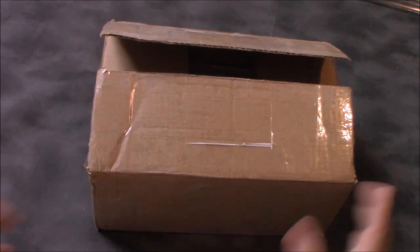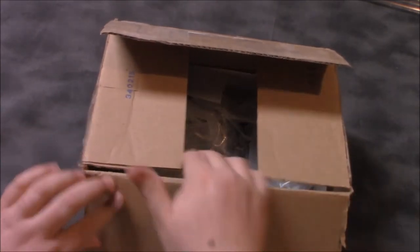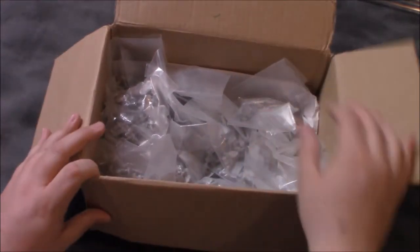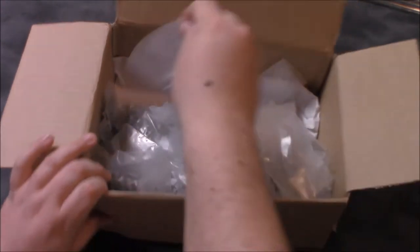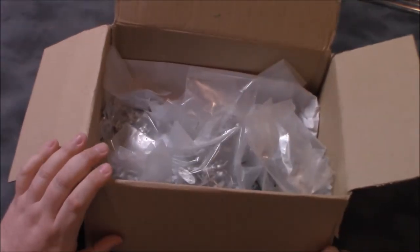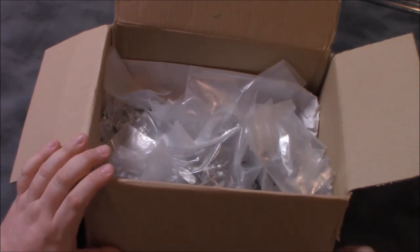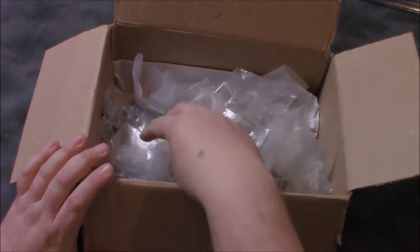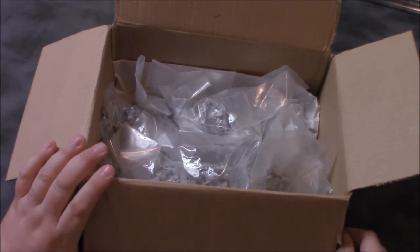I've already opened the box but I haven't really dug through the models. This box has got about eight pounds of metal. As you can see there's quite a variety in here. I chose lots of different units from different factions because I wanted to have a wide variety for my collection. I don't know if we'll go through all of these but I'm going to look at a fair number of them and kind of show them off a little bit.